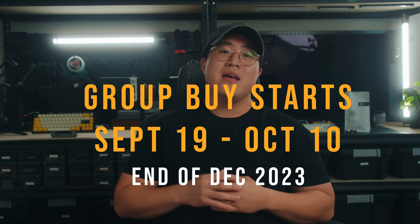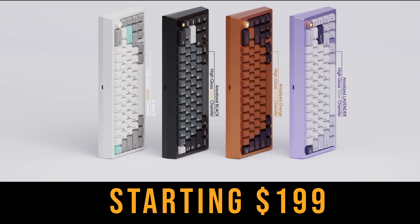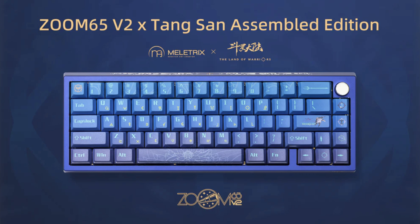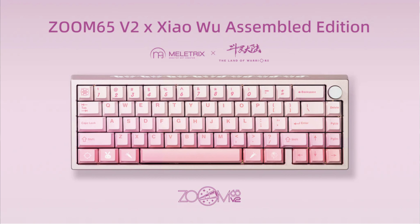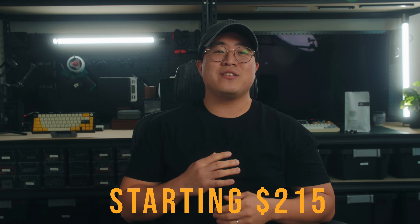The group buy starts September 19th through October 10th, with delivery expected by end of December this year. The SE version starts at $199 and the EE version starts at $175. Mellatrix will also have the Soul Land series, which features three keyboards that come fully assembled along with keycaps, artisans, a desk mat, and cables, priced at $215.